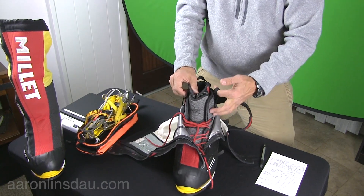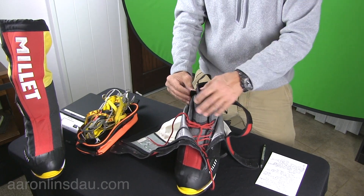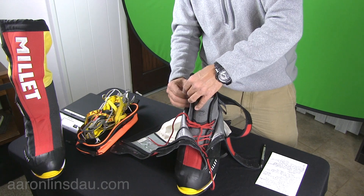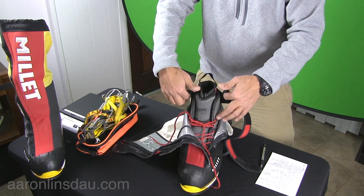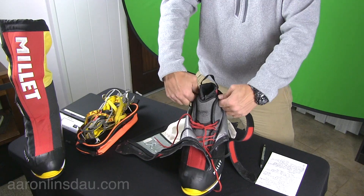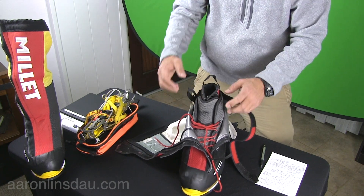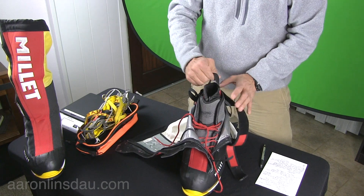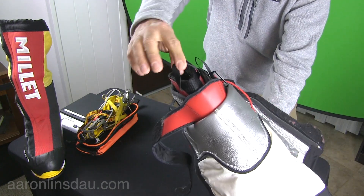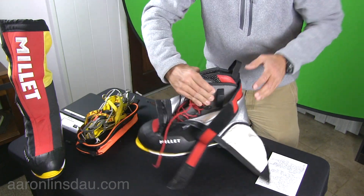On both sides of the boot are very nice large pull straps where you can put your foot in and pull up. This boot is designed so you can grab it and get it on your foot even when you're wearing three different socks. The inner liner also has a pull strap so you can get it on and off.